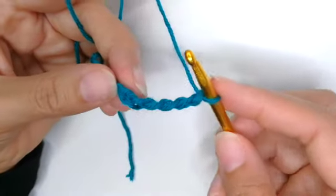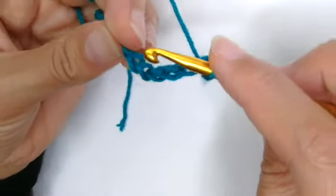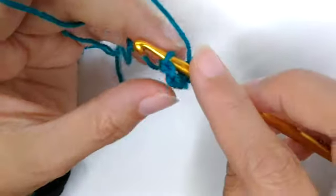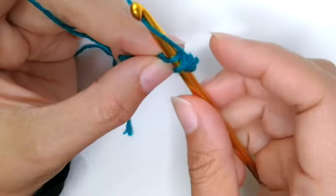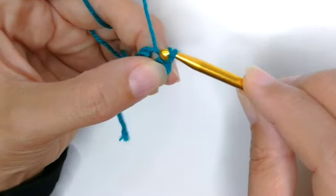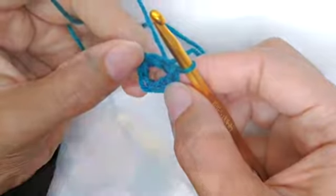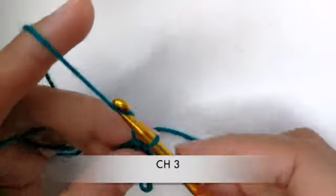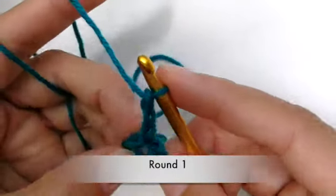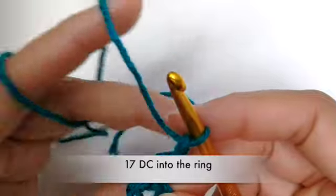Join the two sides of the chain with a slip stitch, making sure it's not twisted — insert your hook into that first chain, pull it through both loops, and there's your little ring. Chain three. This is round one, and that chain of three counts as one double crochet.